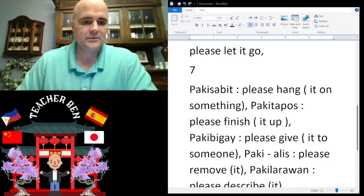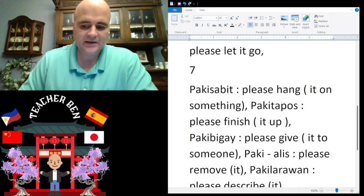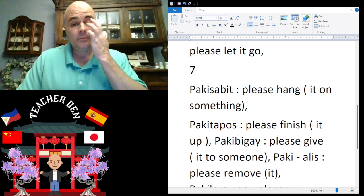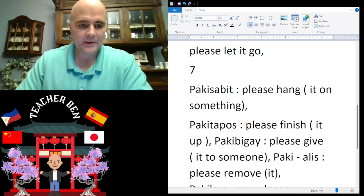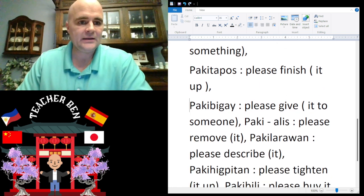Paki-sabit. Okay, 'please finish' is going to be paki-tapos. All right, paki-tapos. Give it a try — paki-tapos.